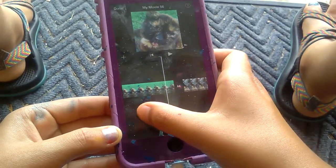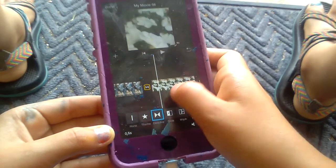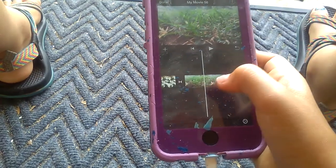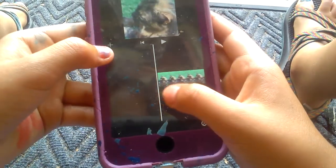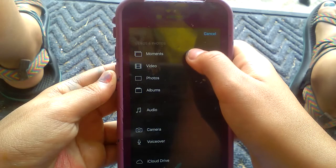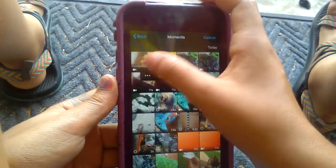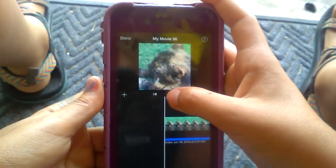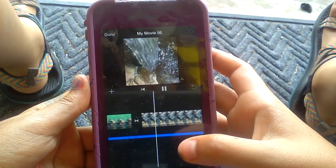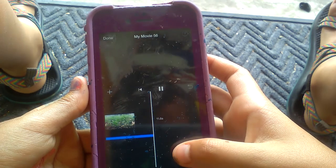Now make sure all your clips are set to Dissolve transition — this one was on None so you'll want to switch it. I usually just use Dissolve because it looks better. Then press the plus button, press Moments, select the one you recorded, press the little line with the plus, and watch it add.